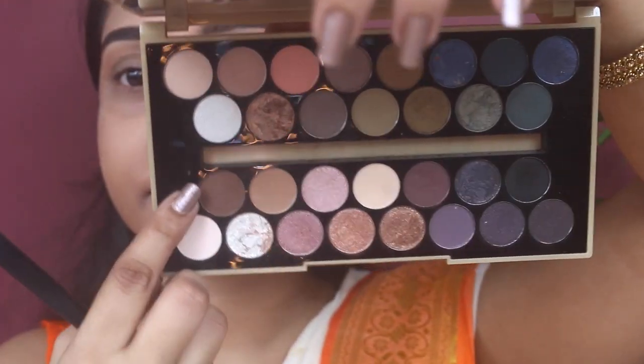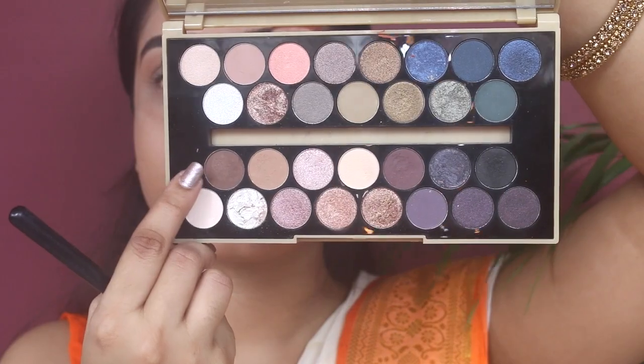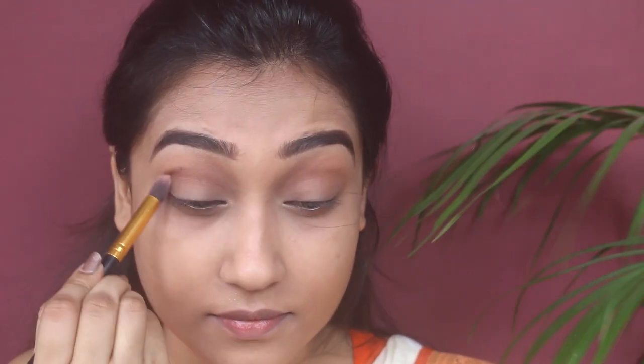Next I'm adding the dark brown shade from the same palette using the exact same brush. I'm concentrating the pigmentation on my crease line and not going beyond the crease — otherwise I'd end up looking like a panda. I'm also dragging the pigmentation on my lower waterline.